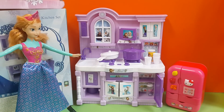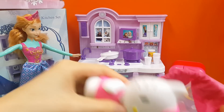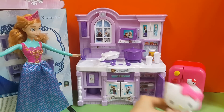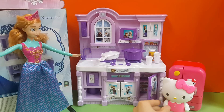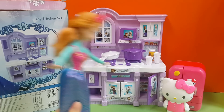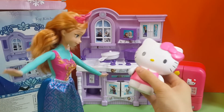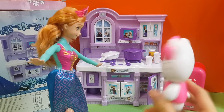This is a tiny little fridge, but it's beautiful and it works. And guess who else is here? It's Hawa Kitty! Hawa Kitty is so short compared to Anna. Hi Hawa Kitty, nice to meet you! Well, this is my kitchen — do you like it? Yes, it's so beautiful! It's purple!